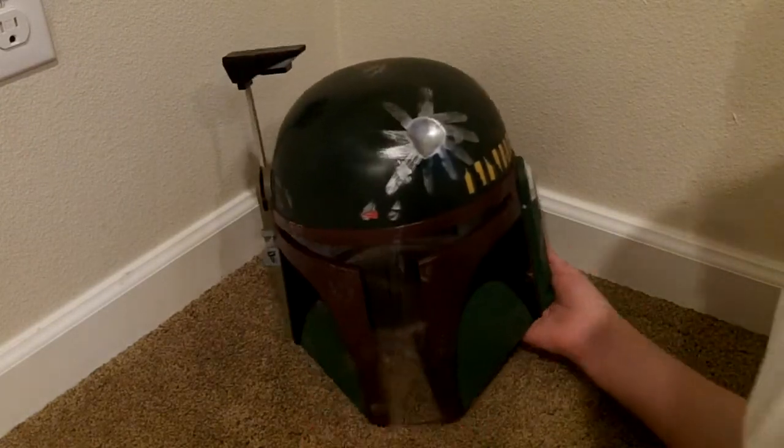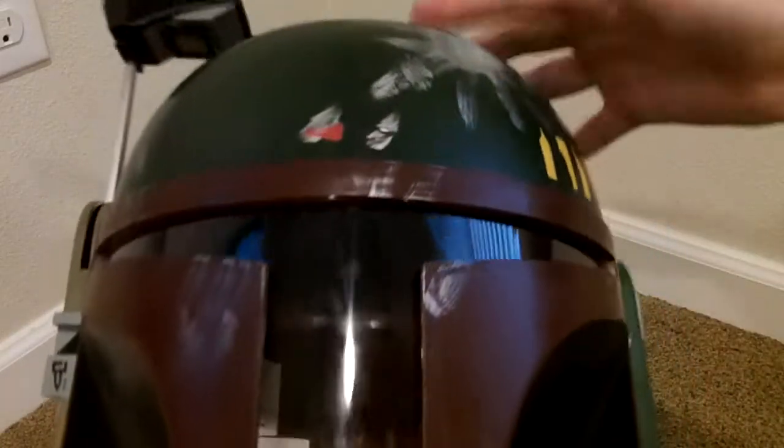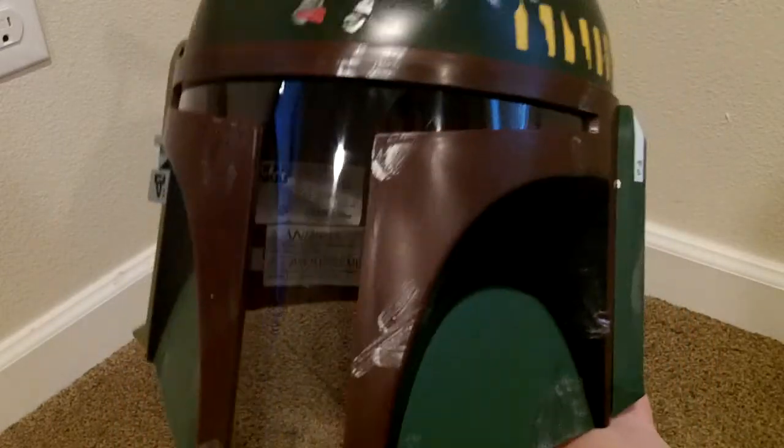It cost me $50 on Amazon. And this is what it looks like to look through the helmet — you can see way better out of these than a Stormtrooper helmet, because you're not just looking through two little lenses, you're actually looking through all this.